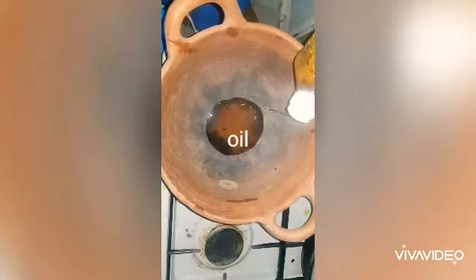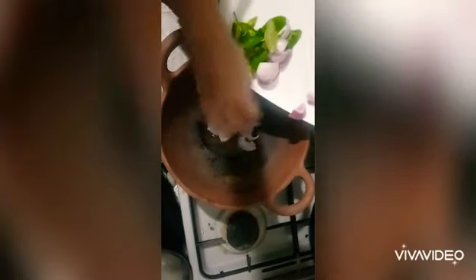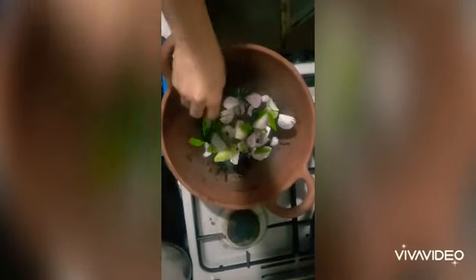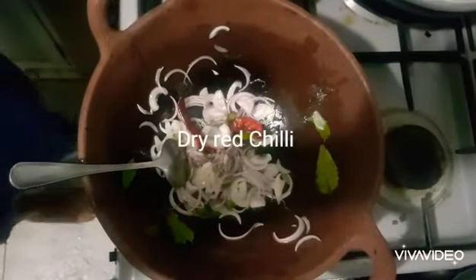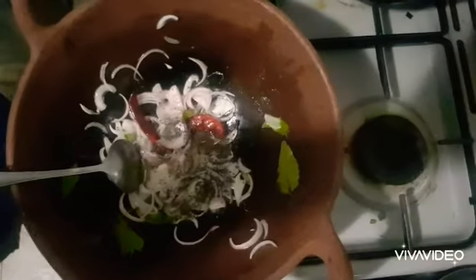I have some oil here, so I'm going to add some onions and some curry leaves and temper that nicely. Even though cutting the polos and cleaning it is not a fun thing, it's worth it because it's a delicious dish. While that is tempering, I'm adding some dried chilies for color and taste and some mustard seeds.